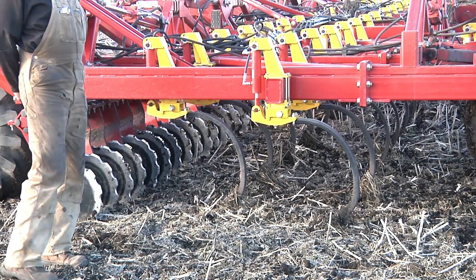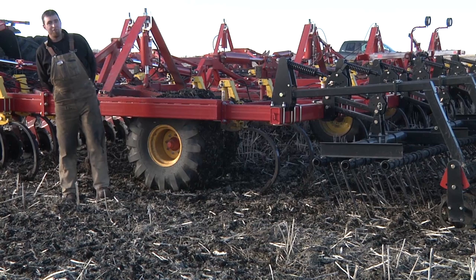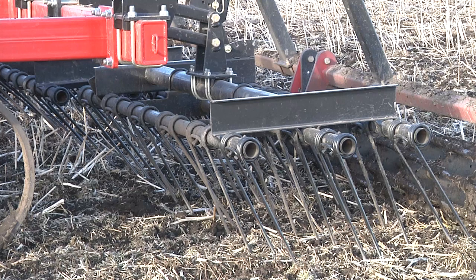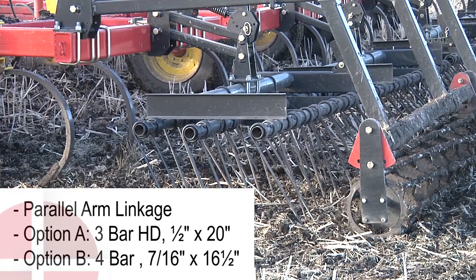With this primary tillage machine we're running a little faster than you would a normal chisel plow — pushing eight and a half miles an hour is a very comfortable speed. Behind the shanks we have our harrows, used to make sure that we don't have any wads or lumps that would have been pulled open from the shanks left in your field finish. It does a good job of putting it back together, and this is available in either a three-bar or four-bar harrow configuration.